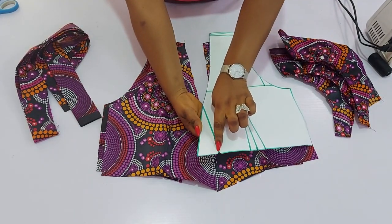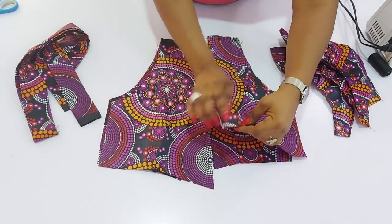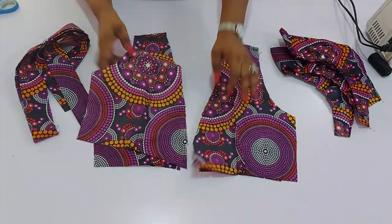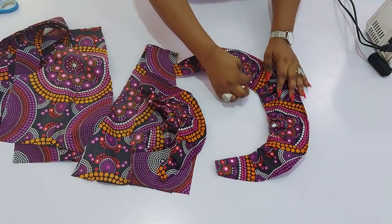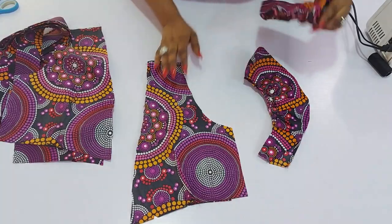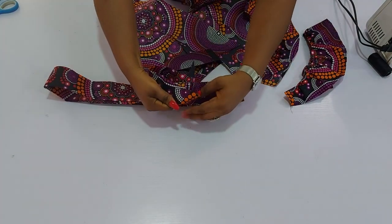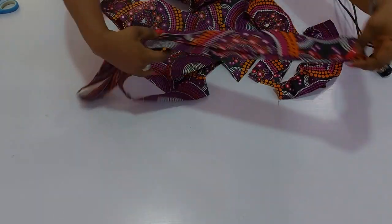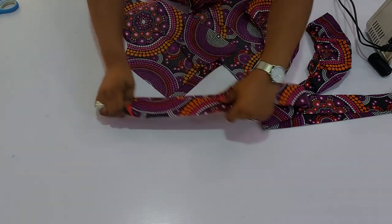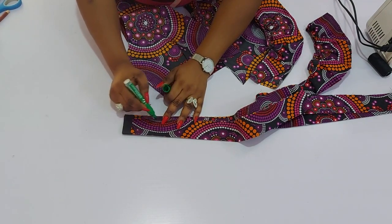I've sewn in all the darts and attached the shoulders. For the sleeve, all I did was split it and it came out nicely — make sure it's the same measurement to meet the sleeve. I've also joined the belt up at the middle. For the belt ends, measure about 2 to 3 inches, then connect to the edge this way.